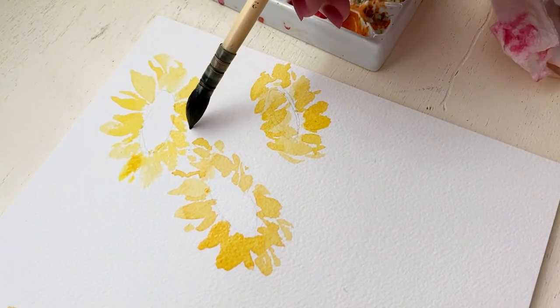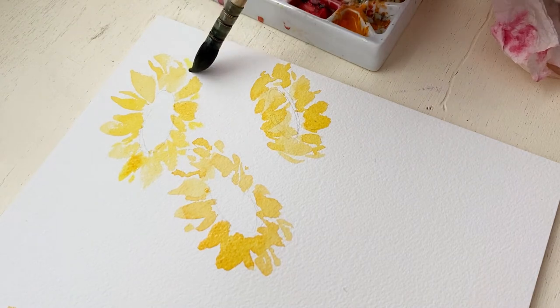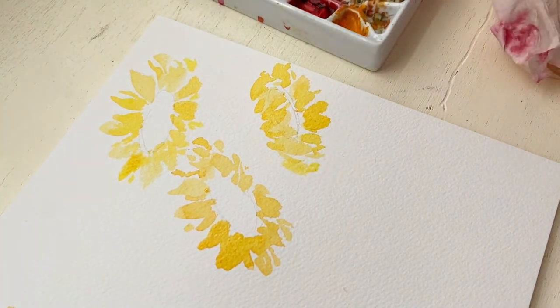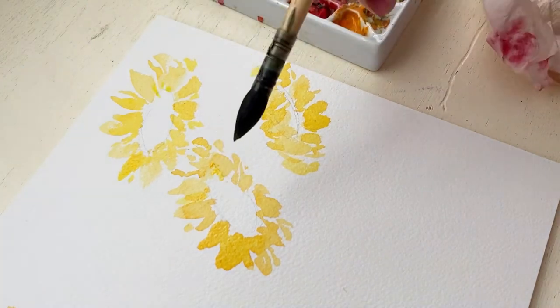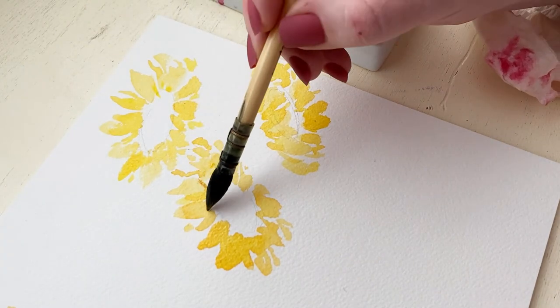So really I'm just using a combination of the tip of my brush and the center of my brush to create small thin strokes and then those classic teardrop shape strokes for the petals of the sunflower.